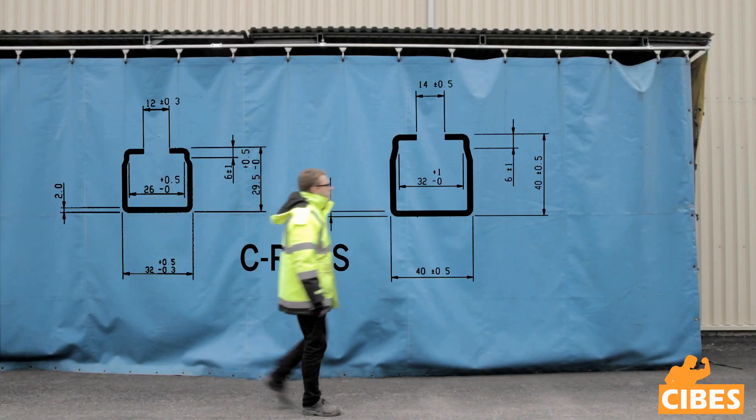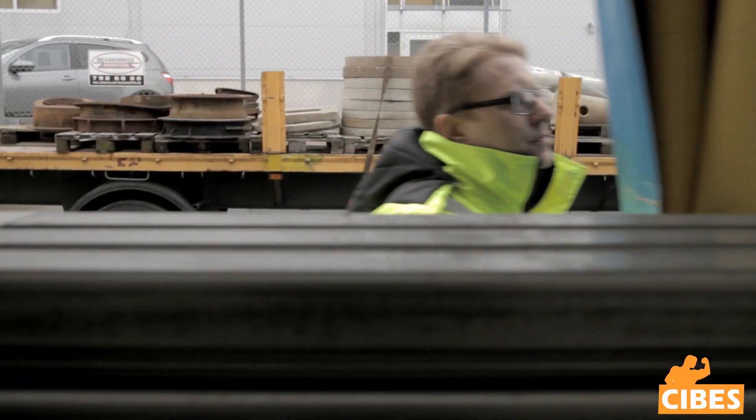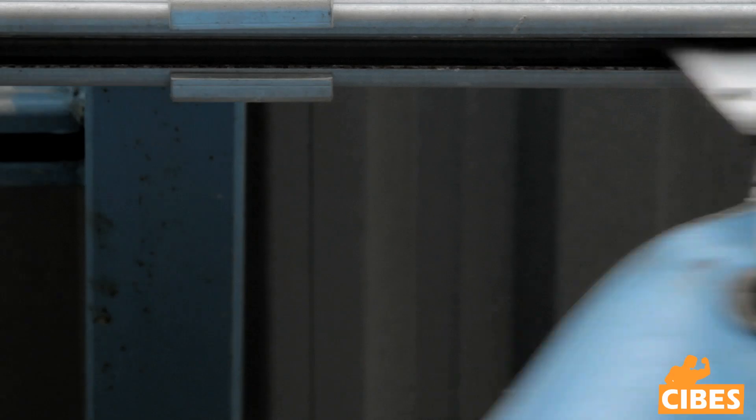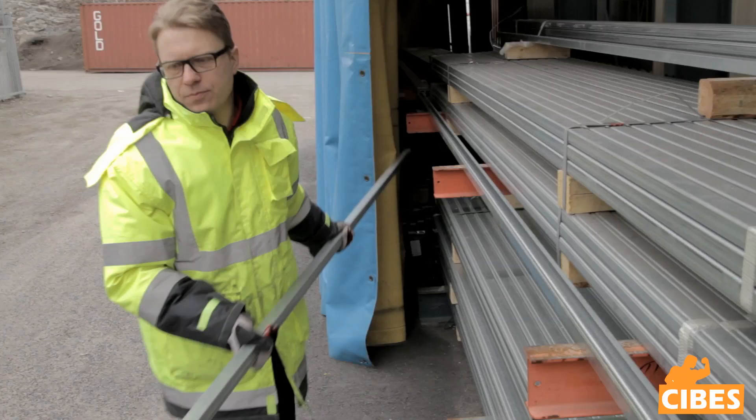The SEBUS Trolley System uses two different types of rails. One type of rail is 30x32mm. The second type for heavier loads is 40x40mm. Both systems are constructed in exactly the same way. See separate datasheets for dimensions and weights.